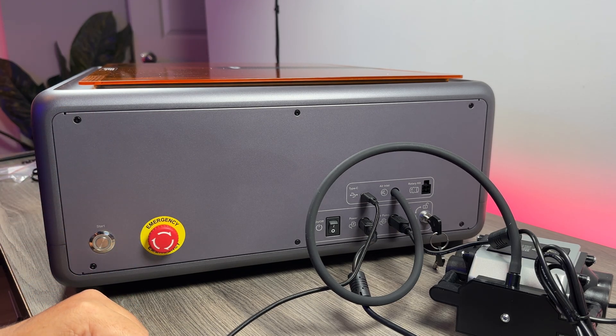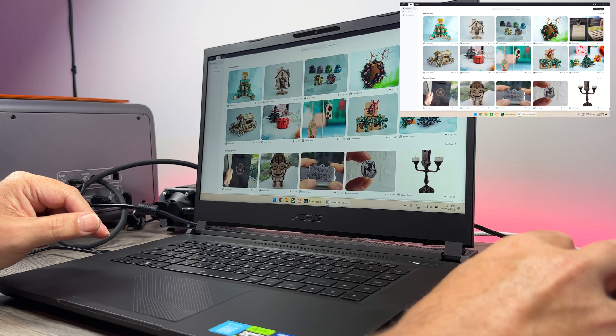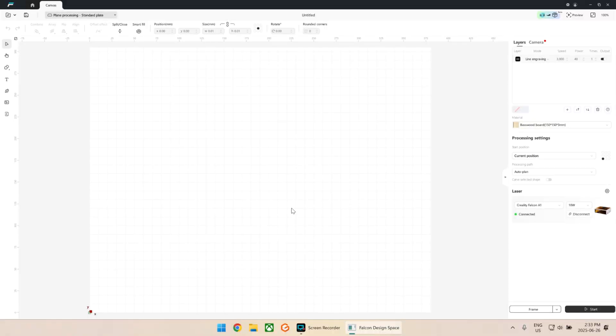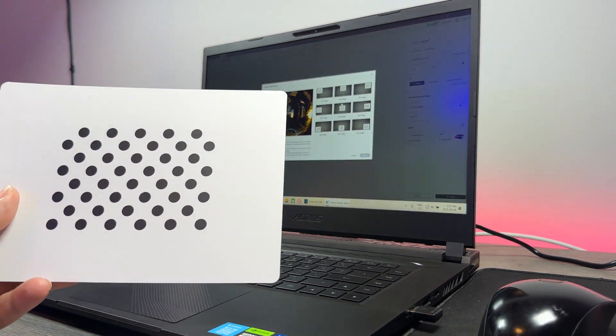So we've got everything hooked up and I've gone ahead and downloaded their free software, the Falcon Design Space. As you can see when you launch it, we have some templates and different projects that we can make. We're just going to do some tests at first. Up here at the top we have our home, but then we can go over to Canvas — this is where we can create designs or import designs. A few things we need to do first. You can see up here we have a camera option. As mentioned, there's a camera in this unit that can make it really useful when lining up different projects, but we do have to calibrate it. So if we click on camera, you can see it says uncalibrated, so we're going to go to camera calibration.